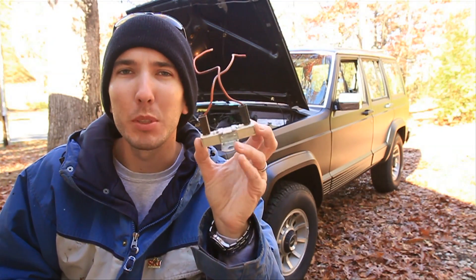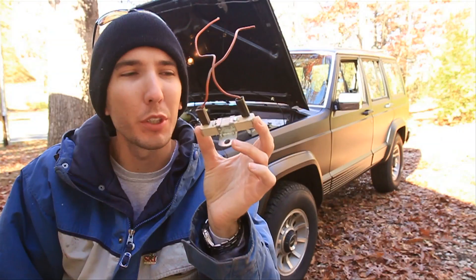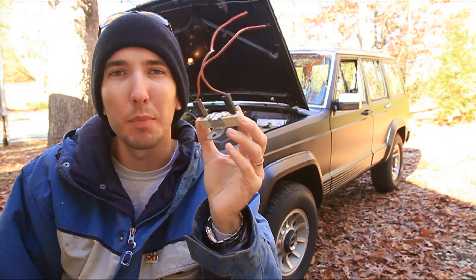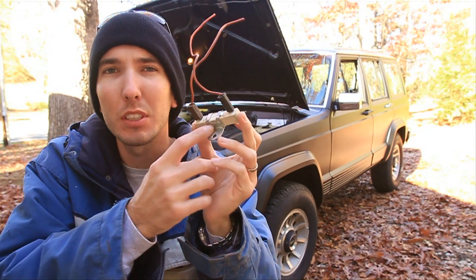Hey guys, this is Matt with bleepinjeep.com. Today I'm going to show you about this — it's a ballast resistor for your fuel pump. I'm going to show you how it works, how to test it, and a simple fix, because if this goes wrong, you'll be dead in the water.